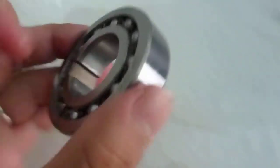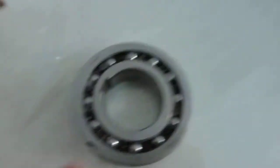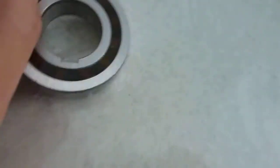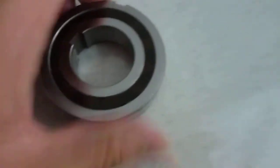This is a sprag-retained one-way overriding clutch barrel rings. One side is something like ball bearings — you can see the ball bearings stapled by the cage. The other side is for the locking performance. It is the sprag.